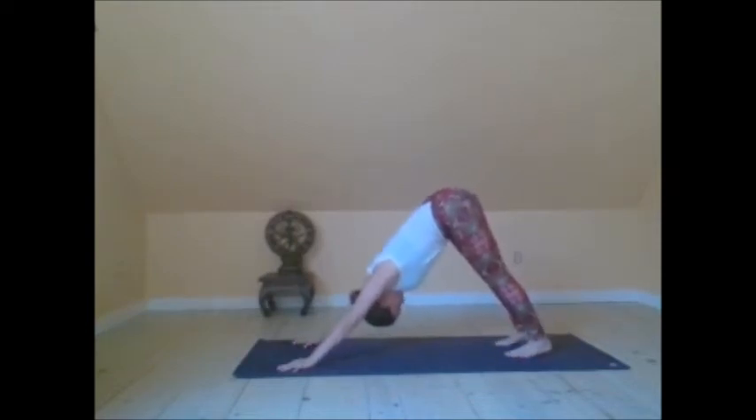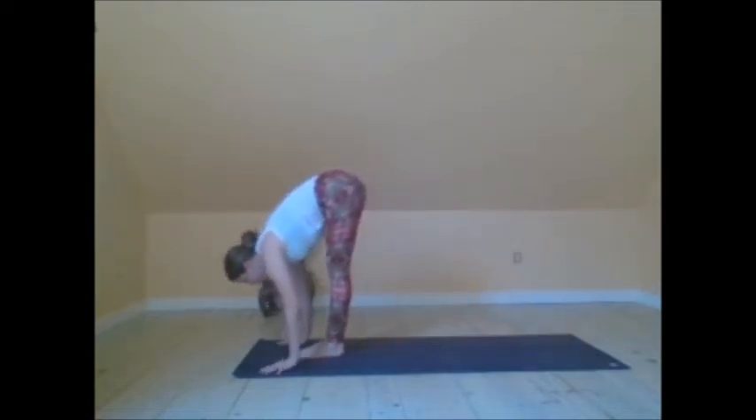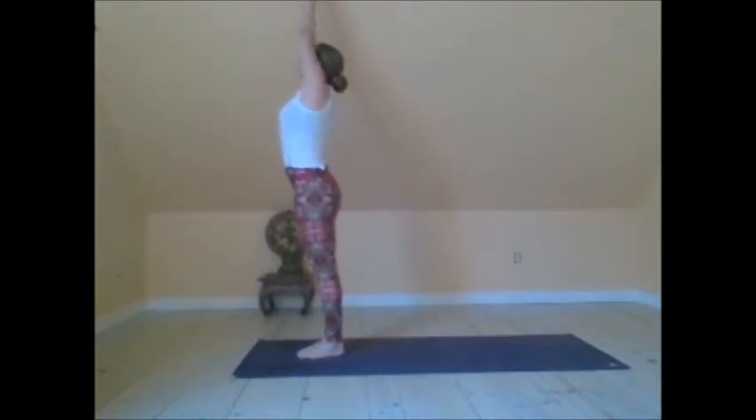Taking three strong Ujjayi breaths here. Keeping the gaze on the belly button. Start to look in between your hands. Step the feet forward — Ardha Uttanasana, halfway forward fold. Exhale, forward fold. Inhale, arms reach up. Move the hands through prayer, back to Tadasana.